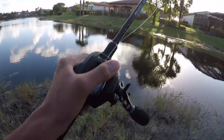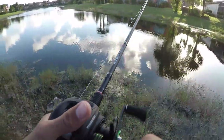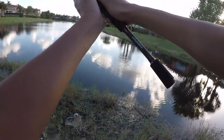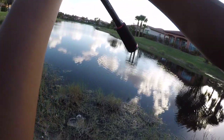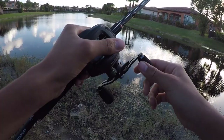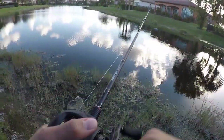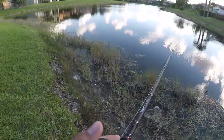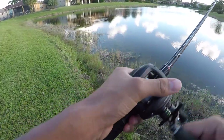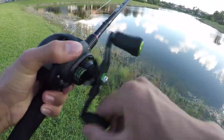This setup casts insanely far — you can just whip it out and it goes so far. I might have a fish — I just had a bite. That was weird, but anyways I'm gonna start focusing, get to fishing, and hopefully get on a few fish. Oh, snakehead right here!